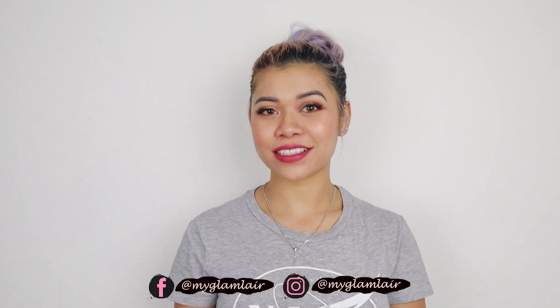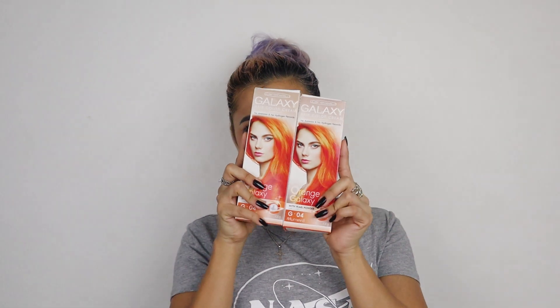Howdy guys, welcome back to my channel! Today I am going to dye my hair again. It says in here that to achieve this color you should have level 8 blonde hair or up. Those of you wondering what a blonde level is — my hair, I don't know exactly, but every time I dye my hair a different color, even with crepe paper, I still had good results with it.